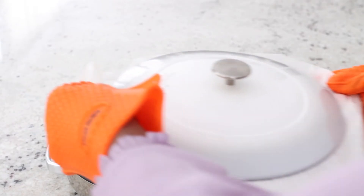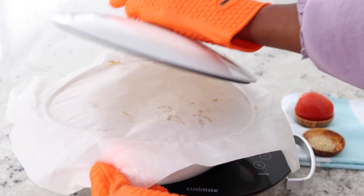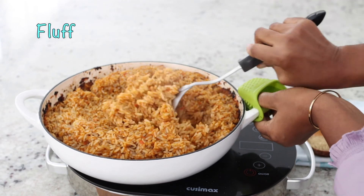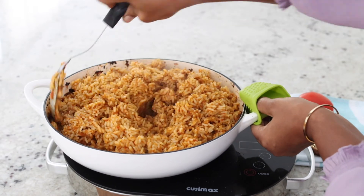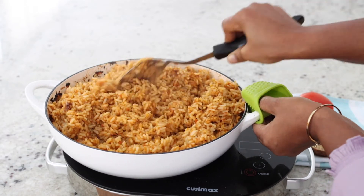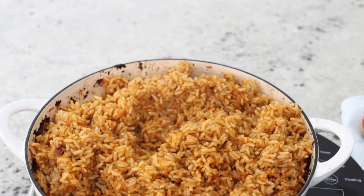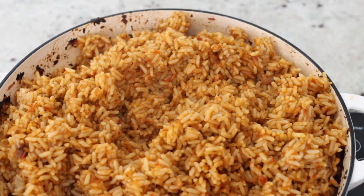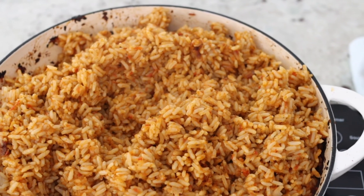After one hour, let's see what the rice looks like. Super gorgeous, beautiful. The sauce is all mixed in and the rice has absorbed every single bit of ingredient. I tell you my friends, this tastes delicious. No canned tomatoes in the preparation of this delicious jollof rice.